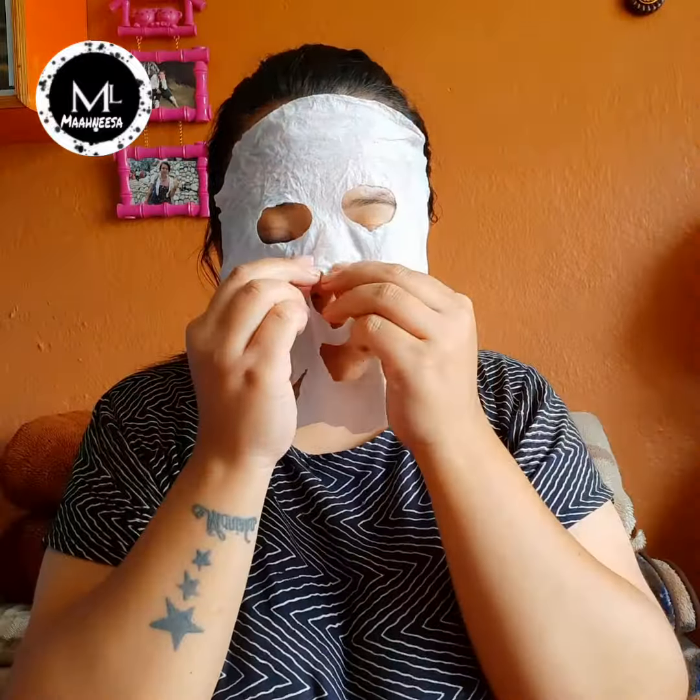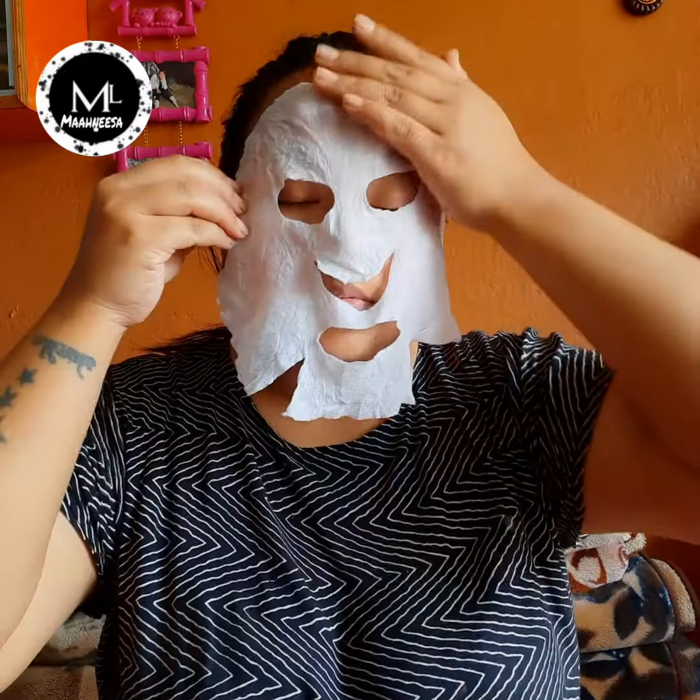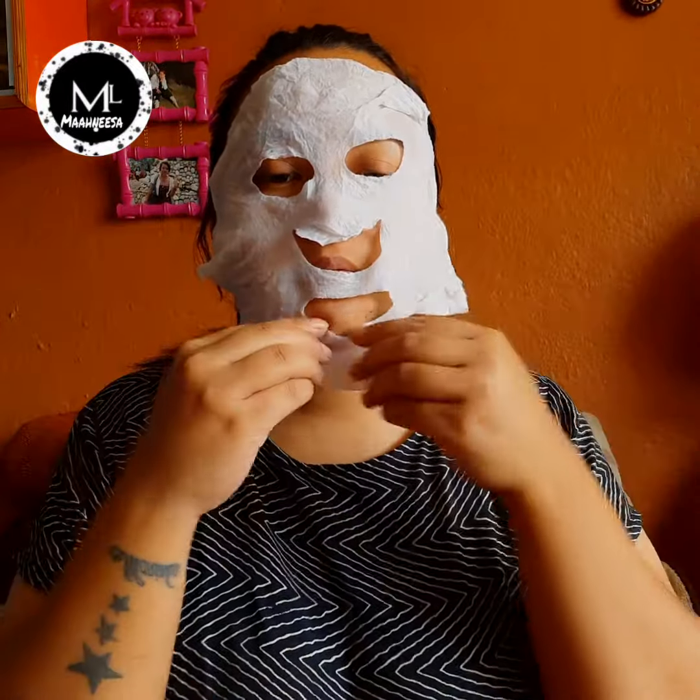After applying azura, keep it on the face for around 10 to 20 minutes. You can keep azura on for that long, and then gently remove it from the face when done.